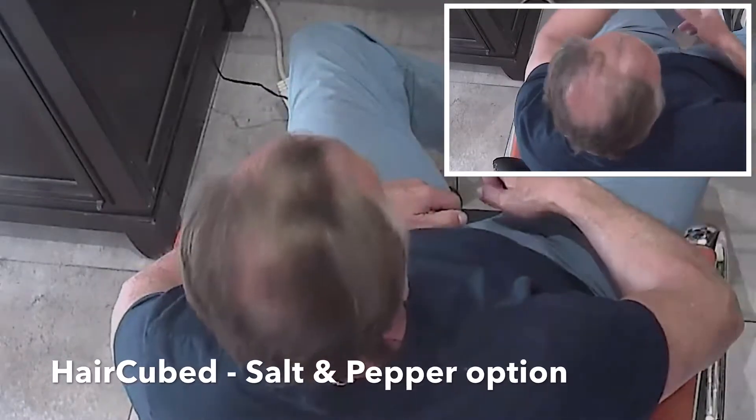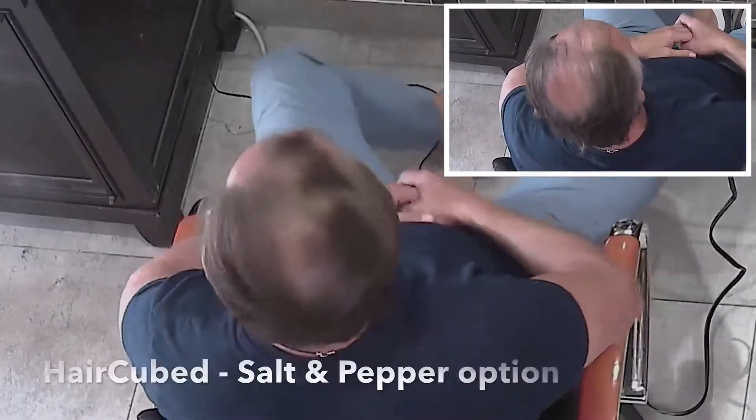After Hair Cubed Fiber Spray, apply Hair Cubed Sealer and Control, which adds a new layer locking the fibers in place, so it can look much fuller and thicker, as totally natural.